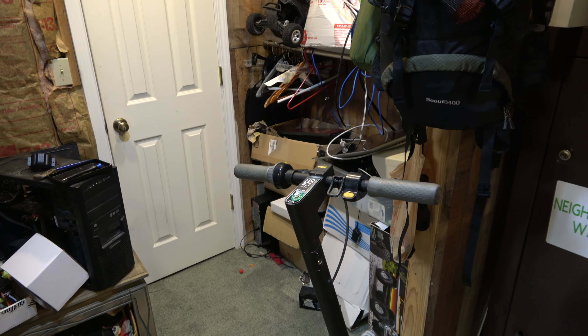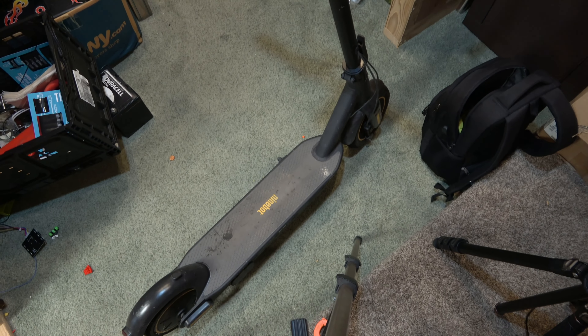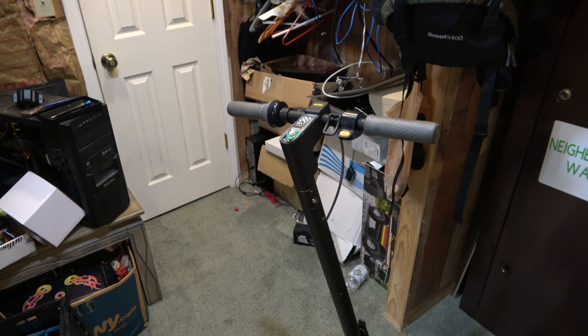How's it going guys? This evening I have this Segway 9Bot Max I got. Pardon the junk in the background.